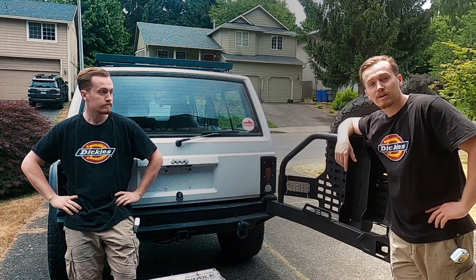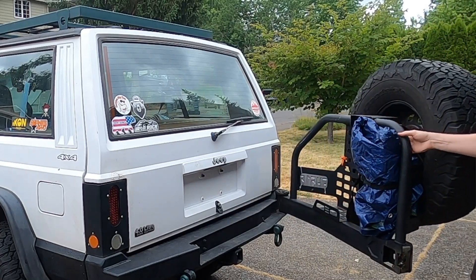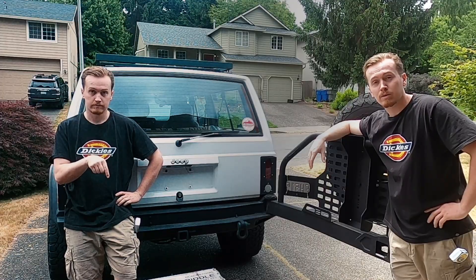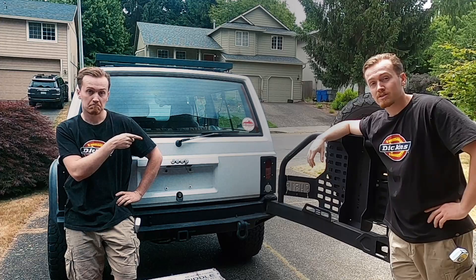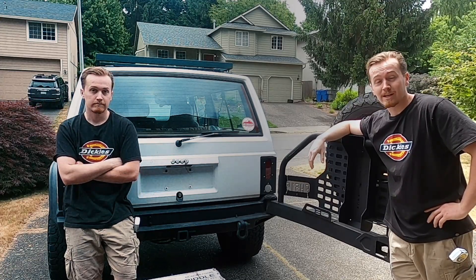Hey, we're some guy outside and this is our 1995 Jeep Cherokee. On the back here we have a Smittybilt XRC rear tire carrier and bumper. For the price point, it is the cheapest on the market, or at least it was five years ago when we got it. Pretty sure it still is today.